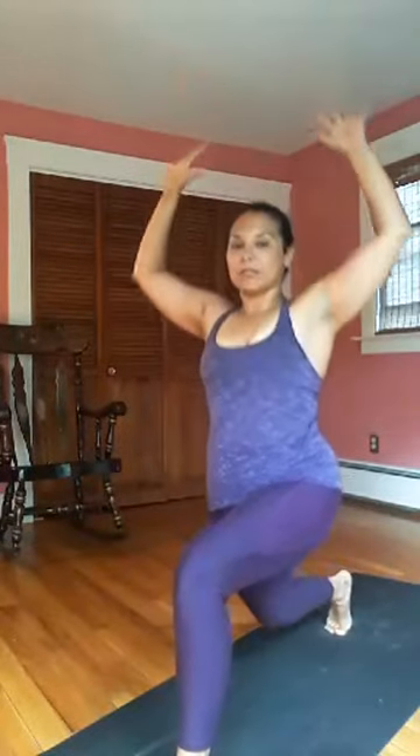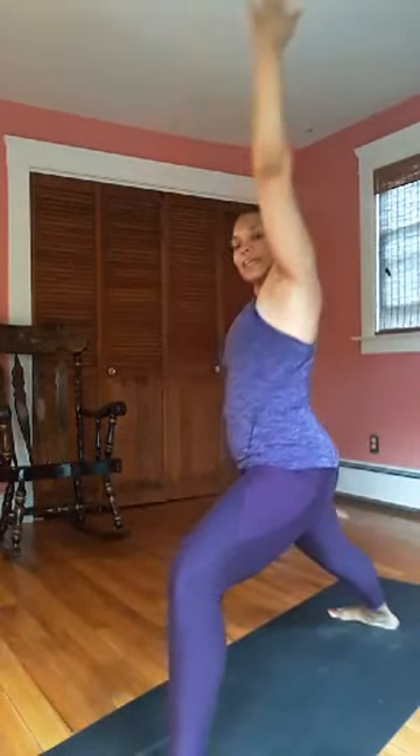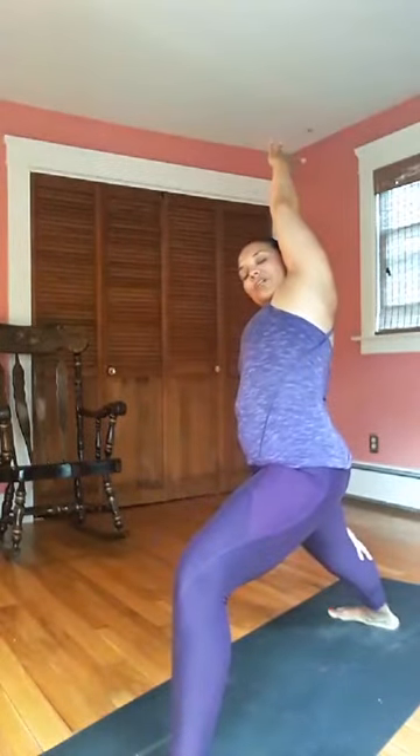Arms up, breath in — high lunge. Then elbow to the back knee, lengthen, inhale. Open up again — Warrior II, we land. Adjust your stance, breath in, come a little lower, breath out. Shoulders right over the hips, turn the right palm down, sit back, inhale. Stay for your breath out. Straighten the right leg, pause — feel the stretch through the right side, inhale.